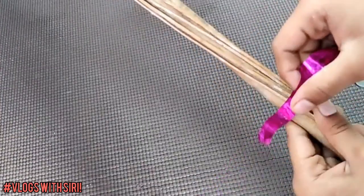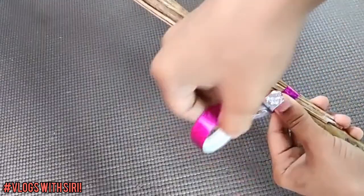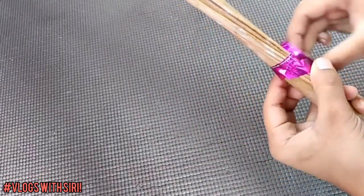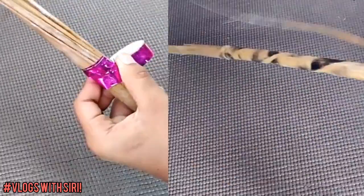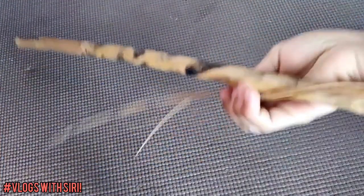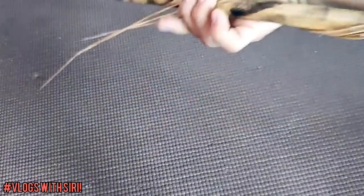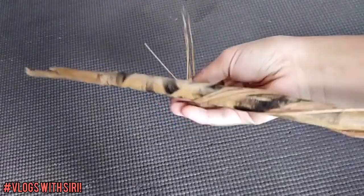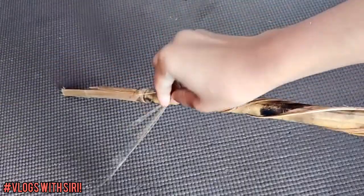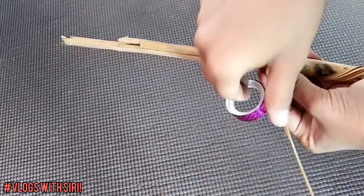Take the broomsticks coated with glue and wind them around a long stick. Add plaster to it and wind it well so that the broomsticks get a proper shape. Add plaster at both ends.